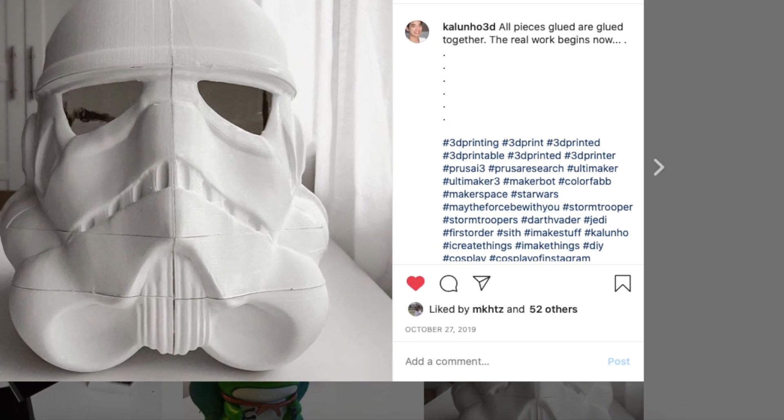Welcome to another episode on how to build. Today I will show you how to make this awesome Stormtrooper helmet using a 3D printer only. I started this Stormtrooper project last year in October, before I even made any YouTube videos. I never thought about filming during the process, which is why the printing and gluing parts are missing in this video. But in my future videos I will definitely include them.